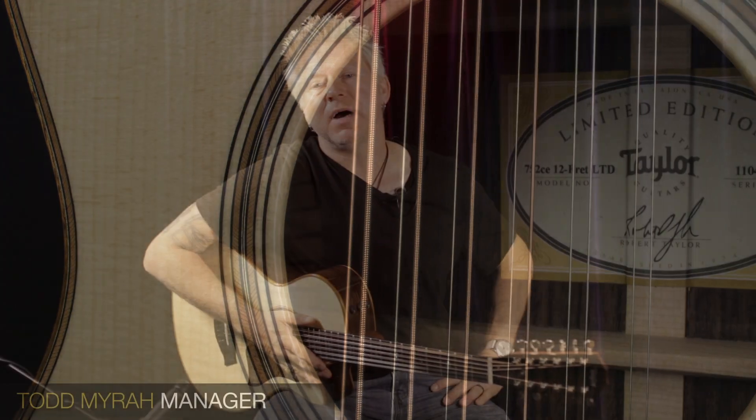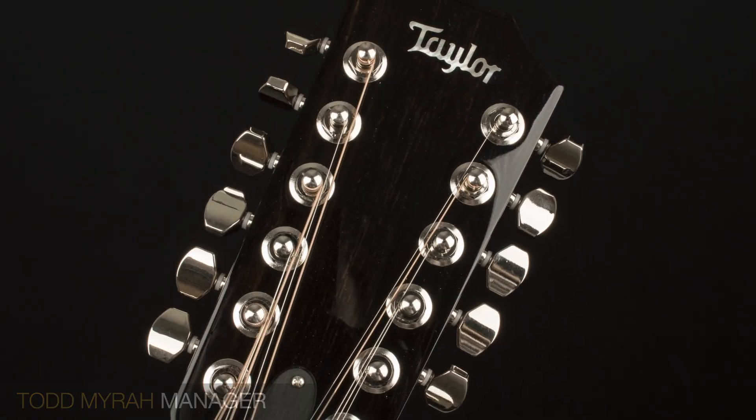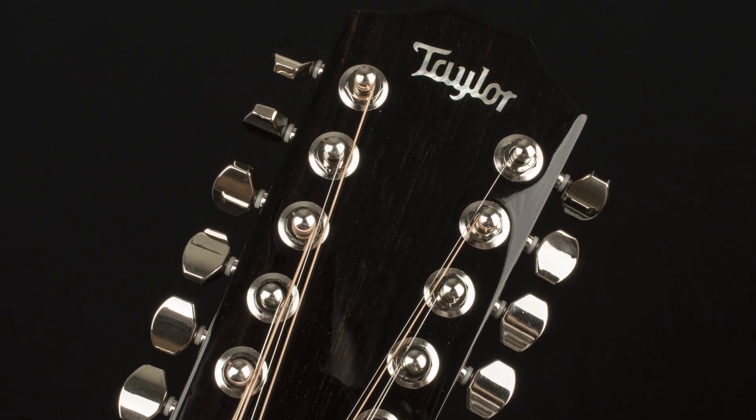Hi, this is Todd with Empire Music and EmpireMusicOnline.com. Right now I'm playing a really unique guitar. This is a Taylor 752 CE 12 fret 12 string limited edition rosewood back and sides with Lutz spruce top.